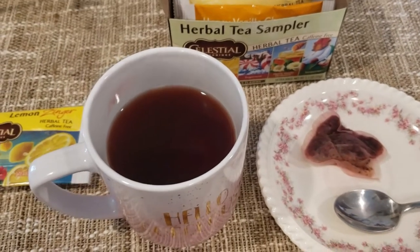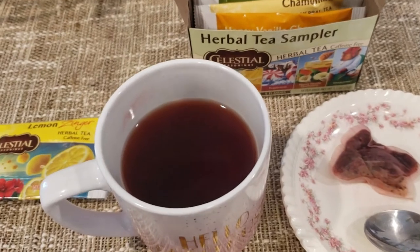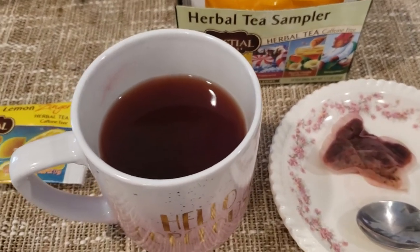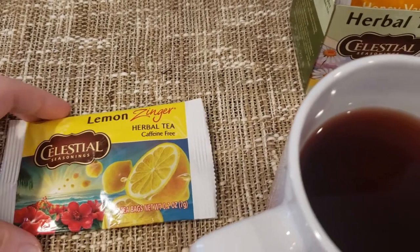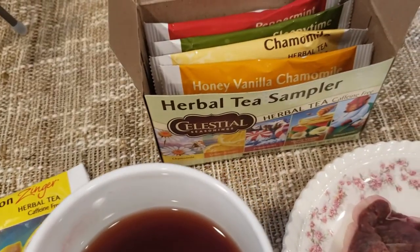Hey folks, another day, another tea. Today we are starting our Celestial Herbal Tea Sampler Saga, and we're starting it off with Lemon Zinger.